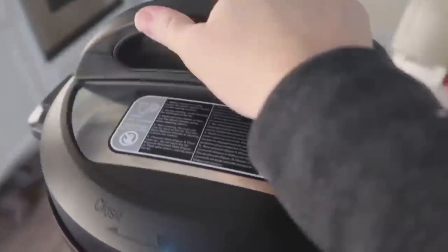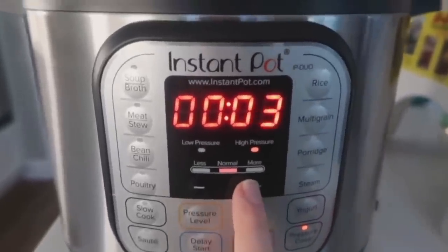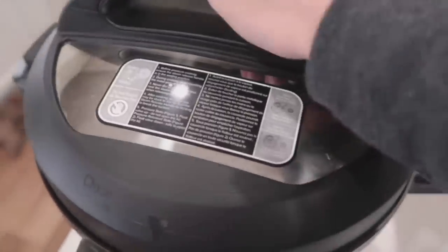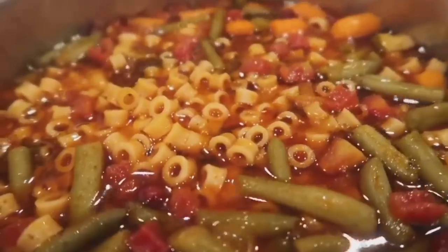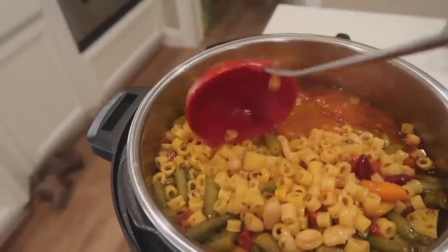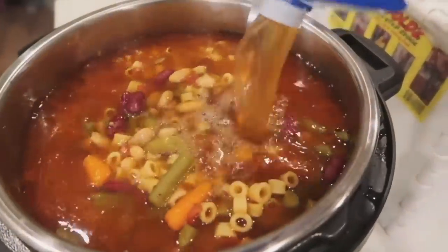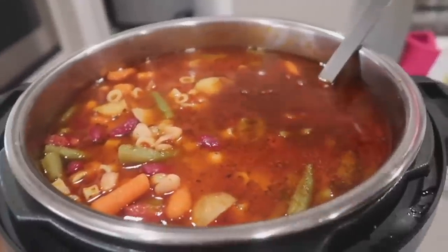Put the lid on, make sure the knob is on sealing, not venting. Cancel the sauté, then push pressure cook or manual and go up to six minutes — that will cook the noodles and vegetables. When done, let it release on its own for about 10 minutes, or do a quick release. Open the lid and the noodles will be cooked perfectly. Add one to two more cups of beef broth if you need more liquid. Salt and pepper can be added at the table. This recipe is perfect for an eight-quart Instant Pot, though a six-quart will still work.